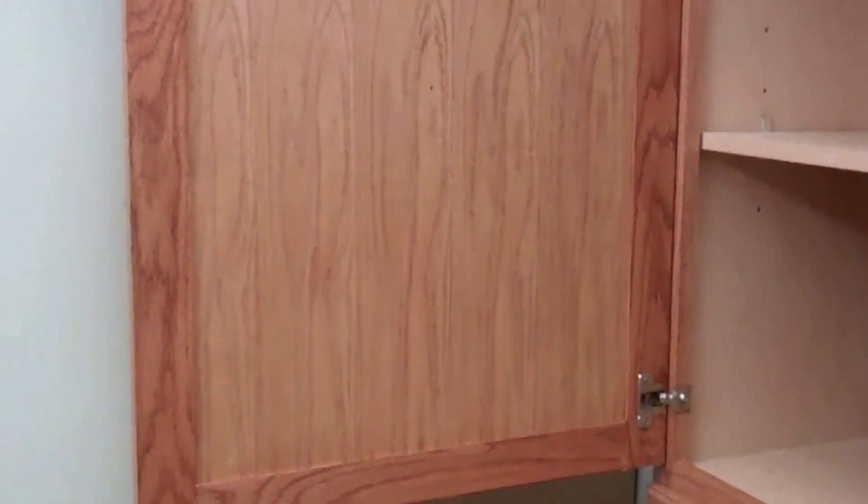One thing I've been noticing as I'm staining: the oak outer frame really takes the stain well, but this cheap Luan particle board stuff — whatever that is — doesn't take the stain real well. And of course it's real flimsy on top of that. The outside looks pretty good, but cabinets just aren't made like they used to be back in the day, that's for sure. The Luan flat paneling in the middle doesn't take the stain as well as the oak pieces.